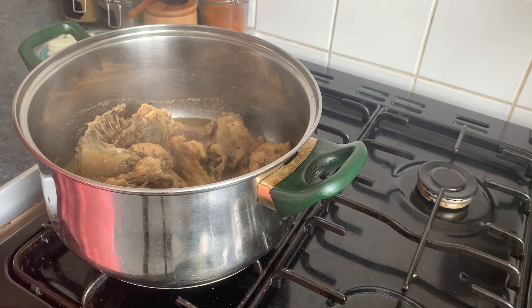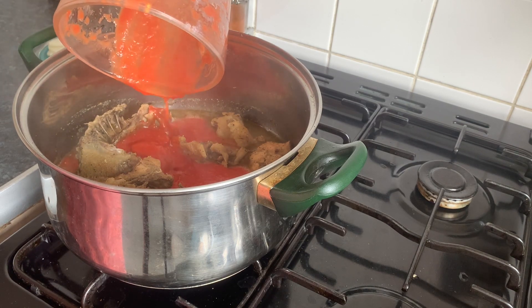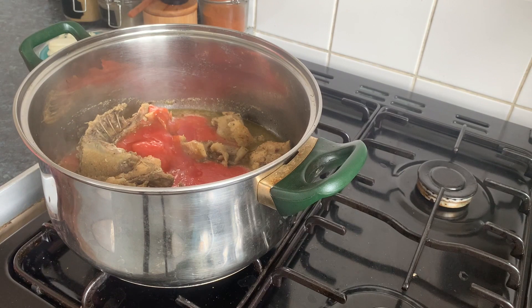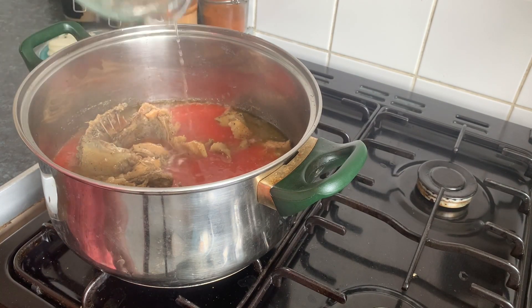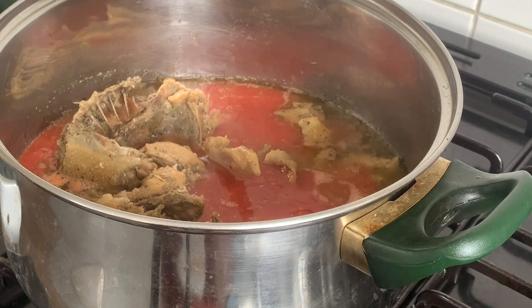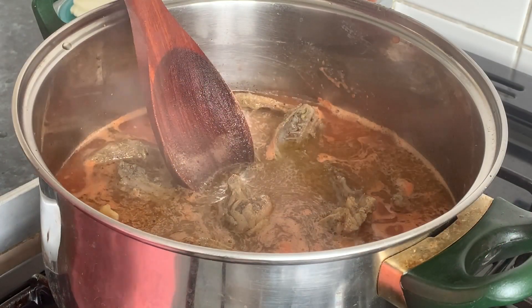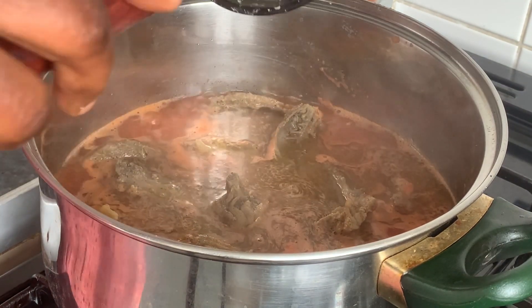I have some tomatoes here, I've blended them and I'm going to add them in, along with some extra water. Then we're going to add the rest of the ginger and garlic.